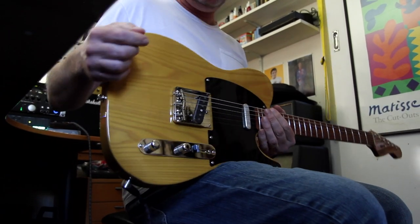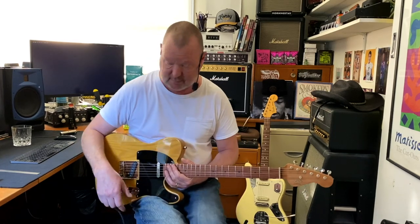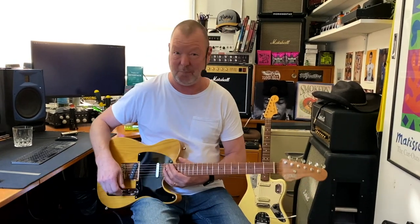Such a clear pickup. I'm running into a standard Fender Deluxe Reverb model in the Axe 2, by the way — it's a '65 blackface.